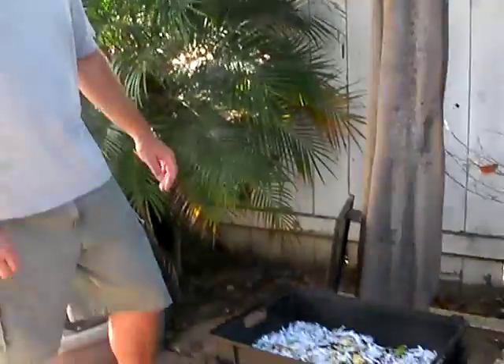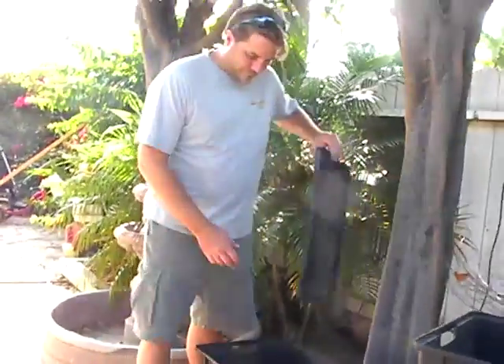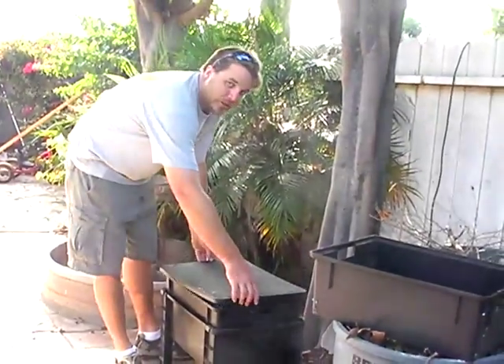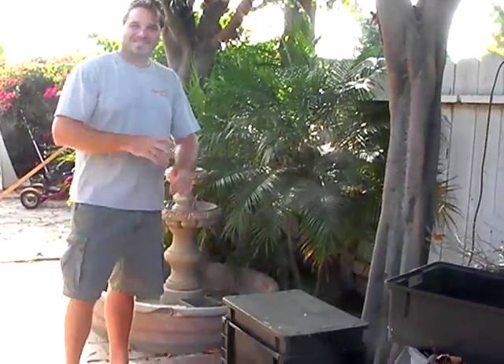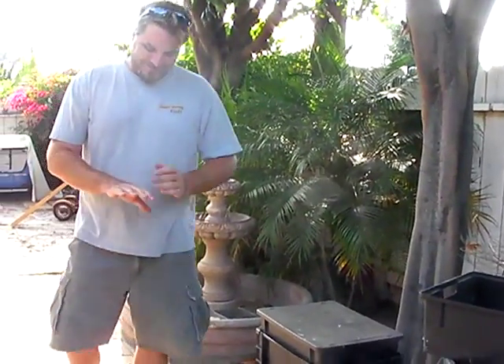Any closing thoughts on your worm factory? Worms are good. And if you want to go fishing, you already have your worms ready. Thank you for your time and for sharing your worm factory with us. You're welcome.